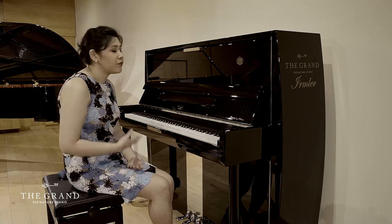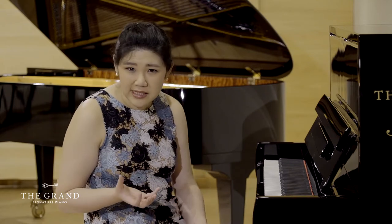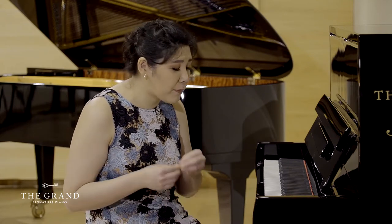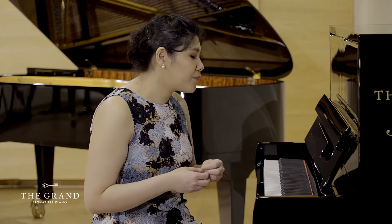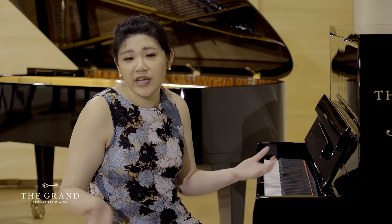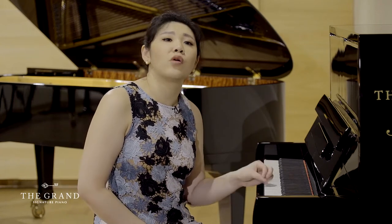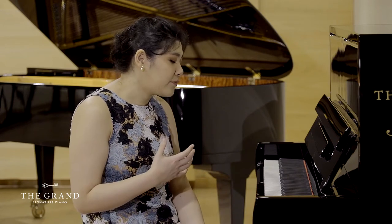What I mean by that is the sound capacity that the instrument is actually capable of. With a lot of uprights, sometimes the action is not as sensitive, so you can't really get a huge range of dynamics or articulations. But with this particular upright, you actually can get that.